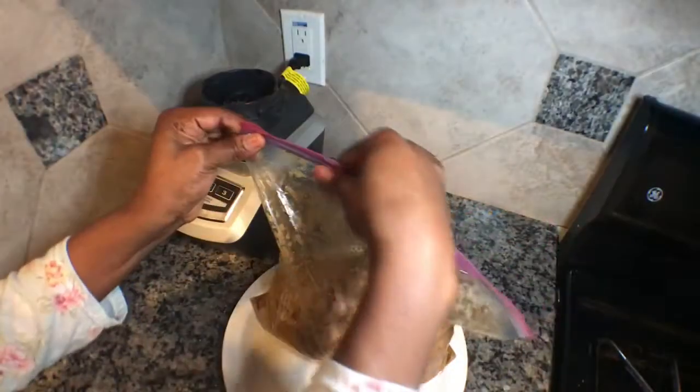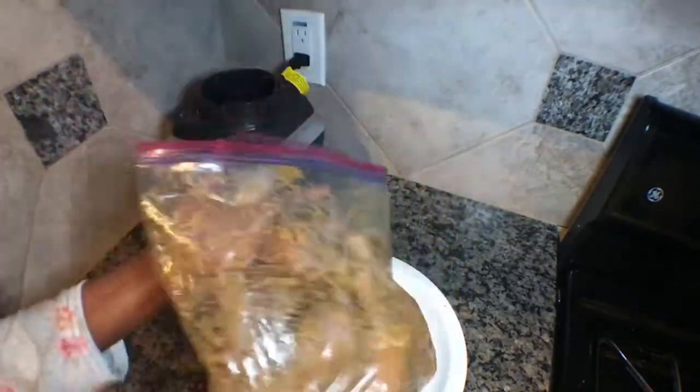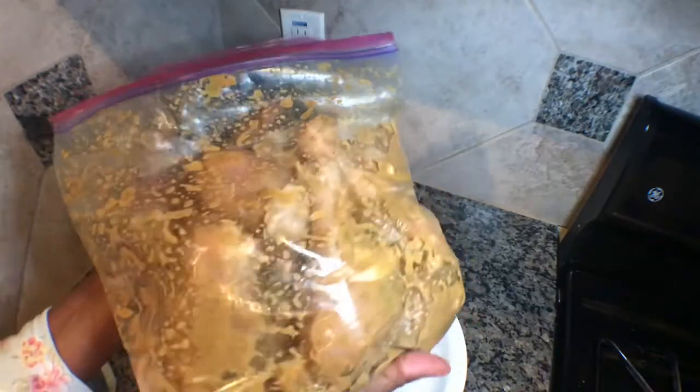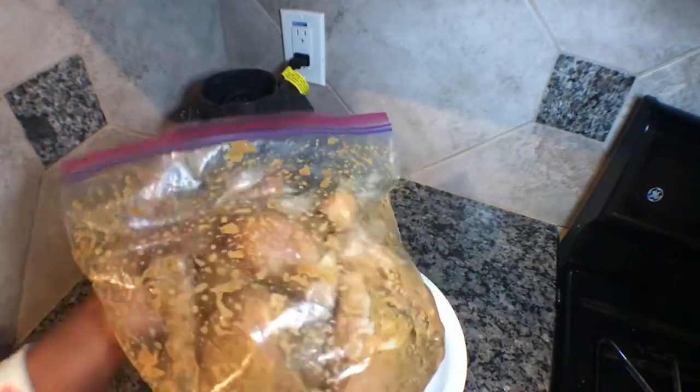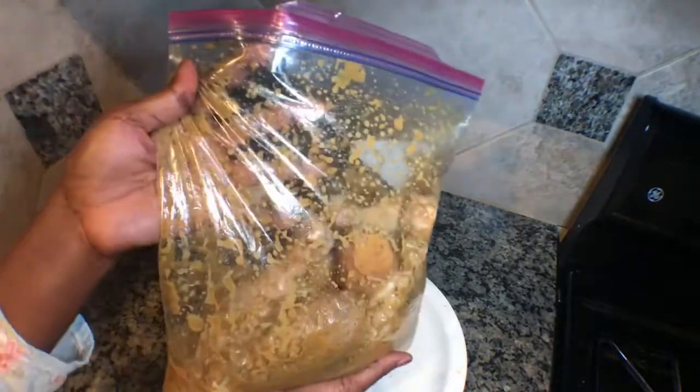After putting it inside the zip lock bag, I'll close it and mix it together so that all the ingredients will enter into the chicken. Now I'll put the chicken inside the fridge for five hours — you can put it for five to twelve hours. After that, I'll show you guys when I want to put it into the oven.